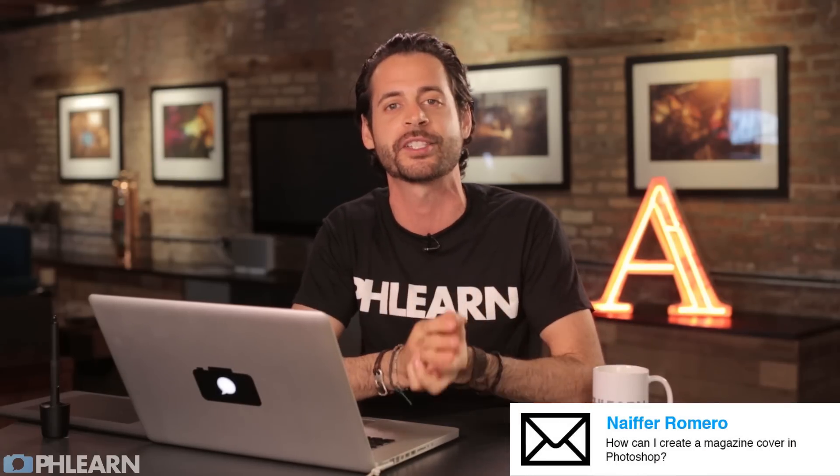This really cool episode was brought to you by our friend Nefair Romero, one of the people who watches Phlearn. He suggested he wanted to learn how to make a magazine cover in Photoshop, specifically the magazine. So if you guys have ideas for episodes, that's how we get these episodes — just leave them in a comment down below and your idea could become the next Phlearn episode.